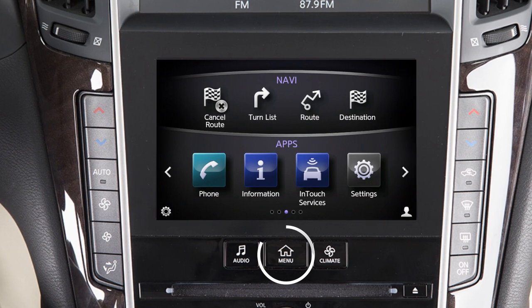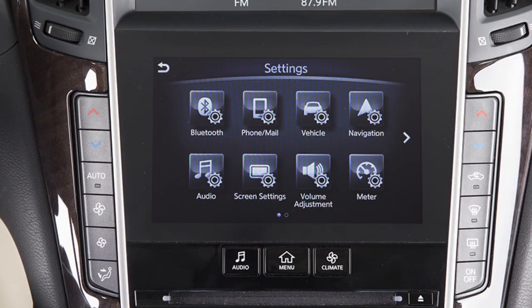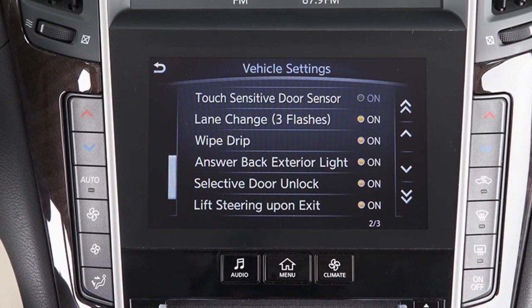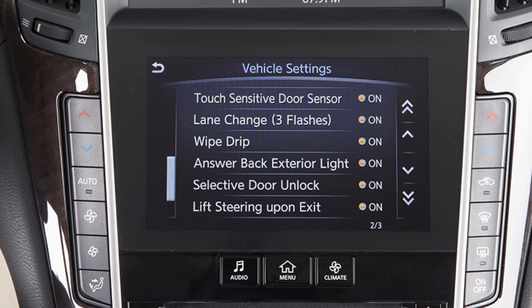To enable or disable the one-touch sensor function, press the menu button on the control panel. Touch Settings, touch Vehicle, then touch the touch-sensitive door sensor key. The one-touch sensor function is active when the indicator light on the screen is illuminated.